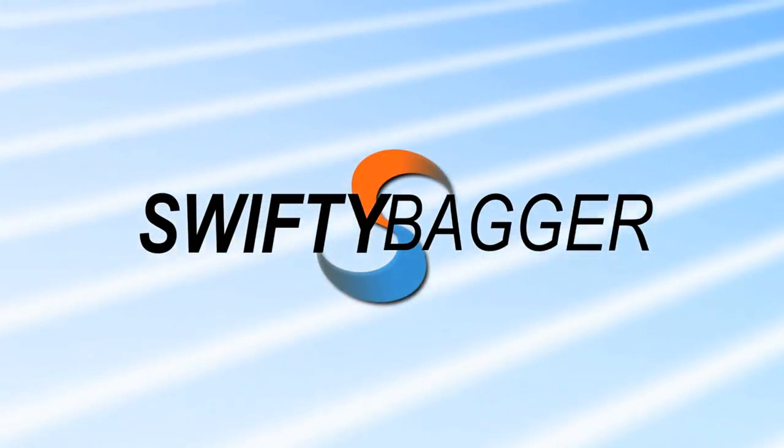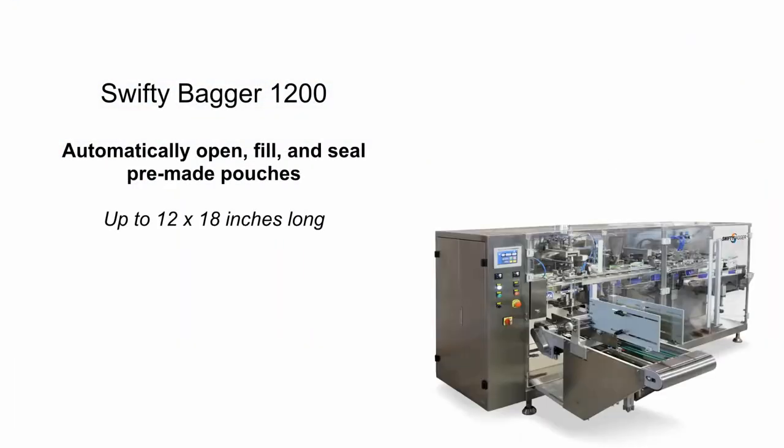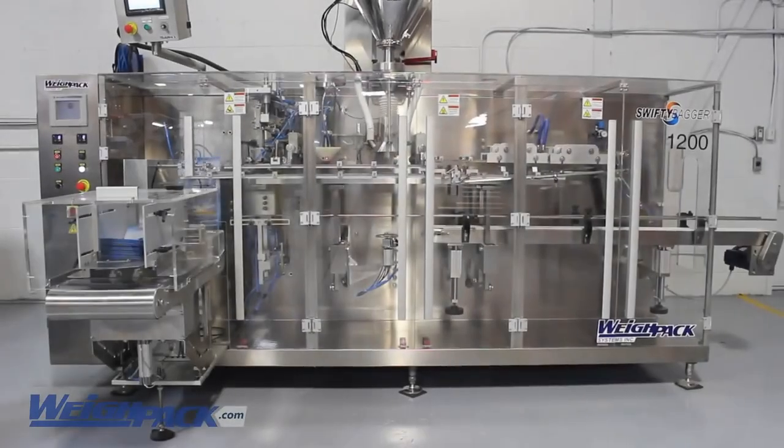The Swifty bagger is engineered for performance, serviceability, cleanability and ease of use. The Swifty can operate on a variety of bag styles including pillow, stand-up, gusseted and quad pouches, with and without zipper enclosures and carry handle.